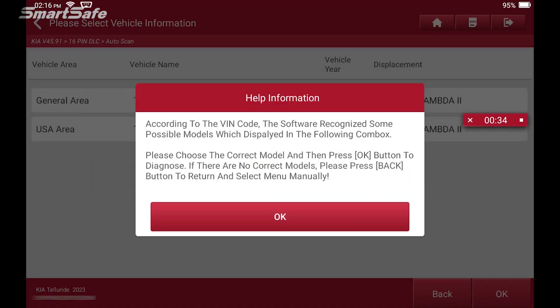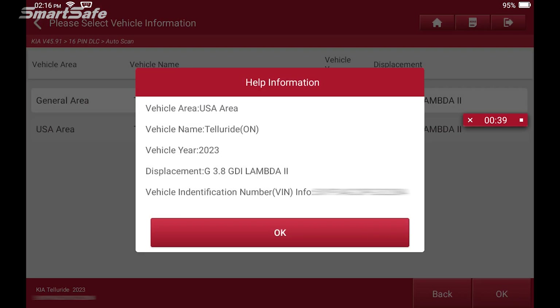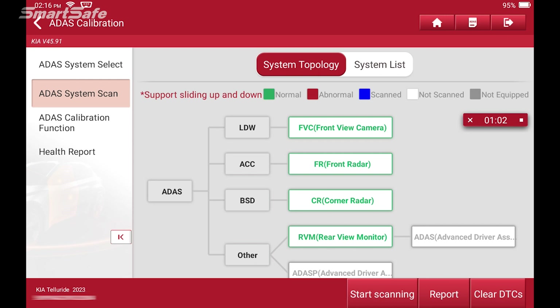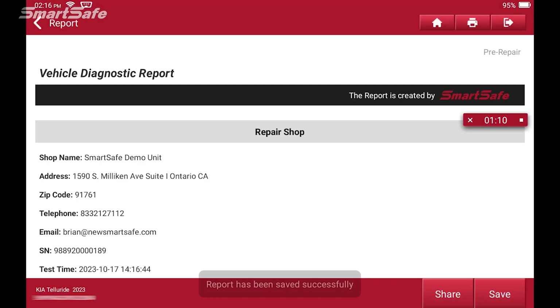Just make sure you have that established before you start. Here we'll select USA version, and as always we perform a system scan prior to performing any calibration. This is to go ahead and baseline what DTCs are currently present in the vehicle. Being that this is a demonstration, we do not currently have any DTCs, so we're clean and green on the system topology page, and we'll go ahead and generate a pre-repair report to indicate as such.